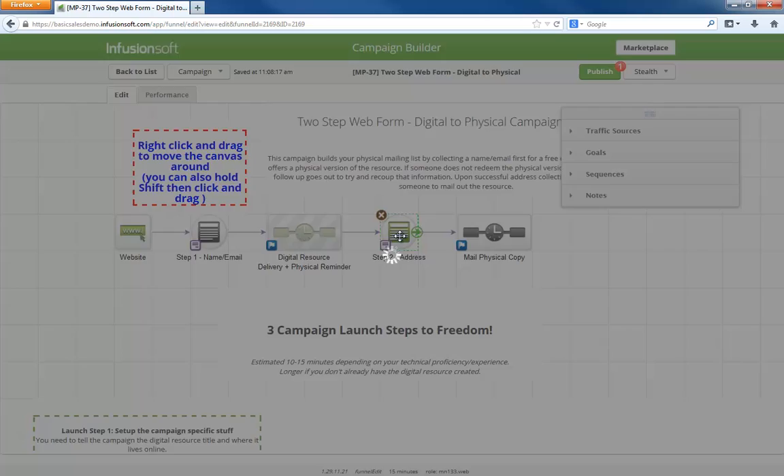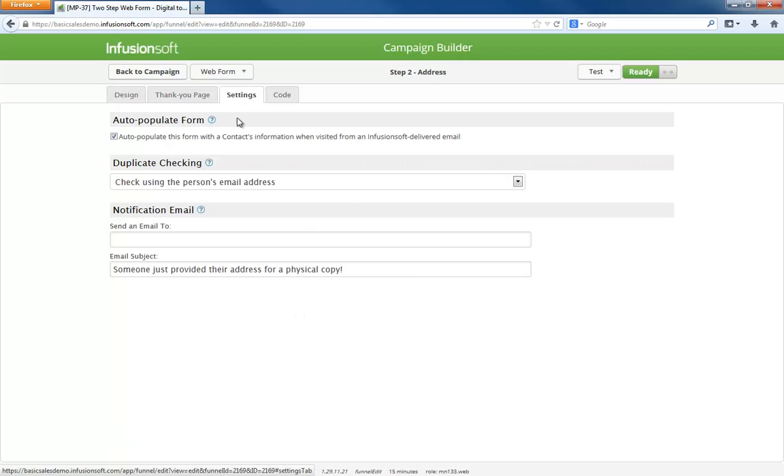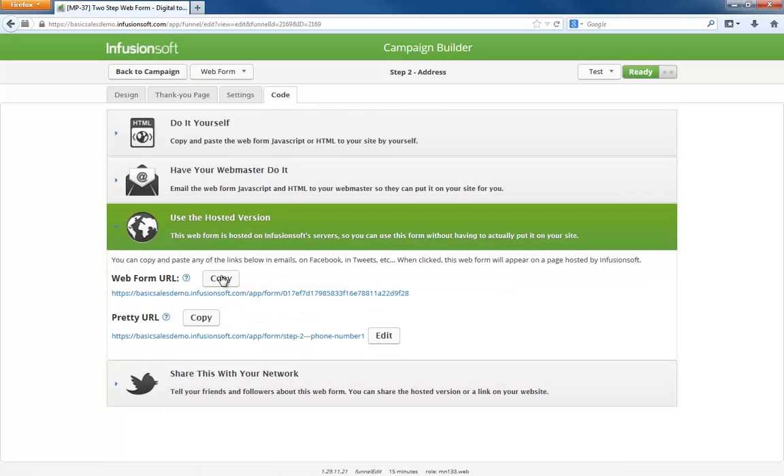The second form only collects their address. You see this hidden email field here? The pass info option on the first form will pass the person's email address in the background. This is how Infusionsoft knows who is giving their mailing address, because this form is checking for duplicates based on email address. Pretty nifty, right? Remember how I said you'll have to copy-paste this form's URL into the first one? In the code tab, you can easily copy the URL and then go back to the first form and paste it in.